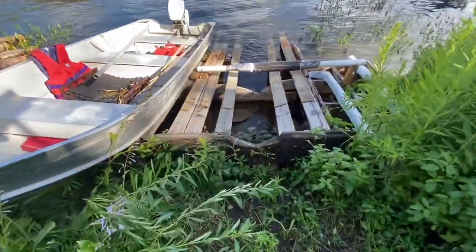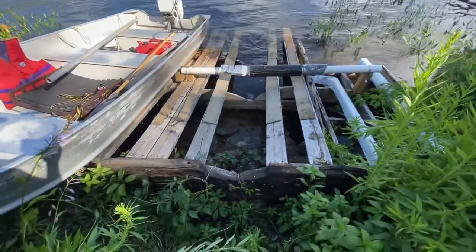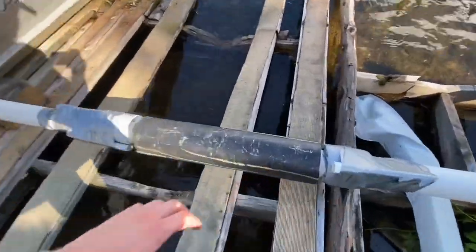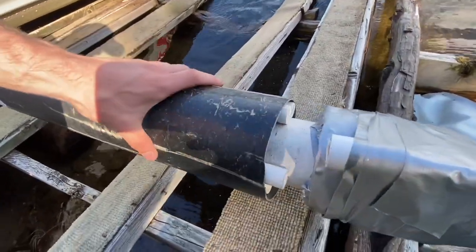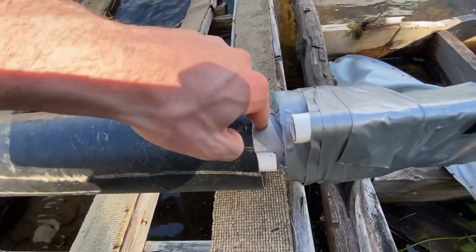Hey guys, today I'm going to show you how to make a boat roller system to lift your boat up and back down for cheap. This is my original boat roller — basically a bunch of PVC pipes: a half inch, 8 inch, and this pipe is 4 inch.